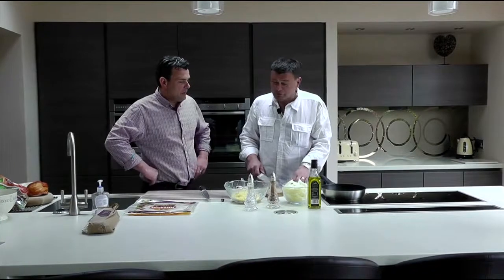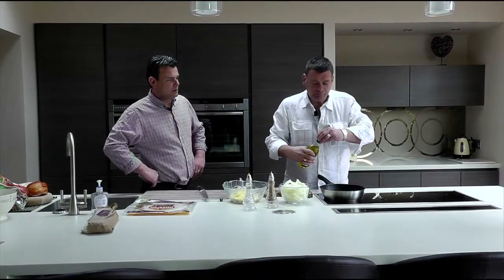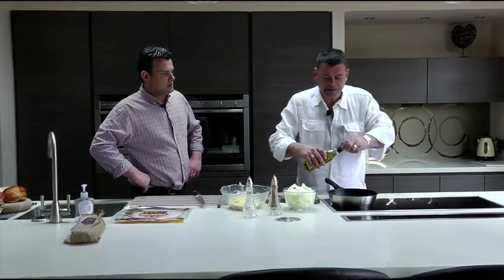Right kid, I'm going to show you how to make a quick and easy 3 minute meal with our chorizo. Get your pan, put it on and you want it really really hot.